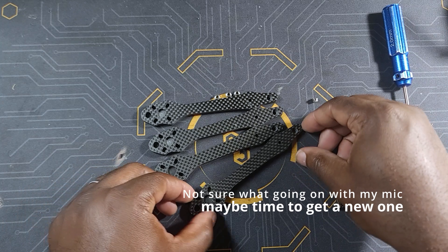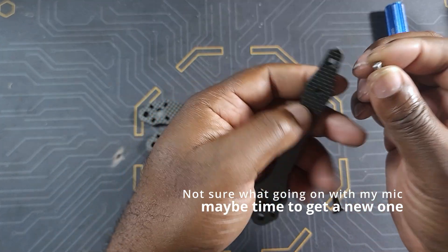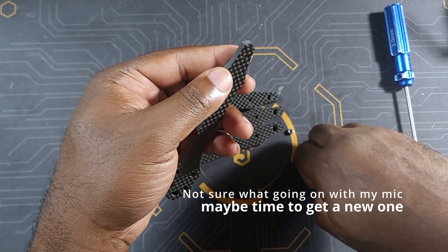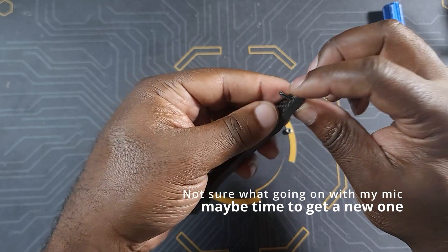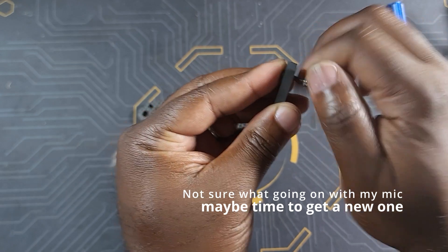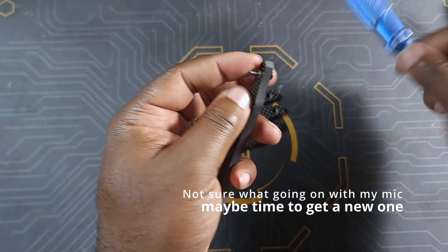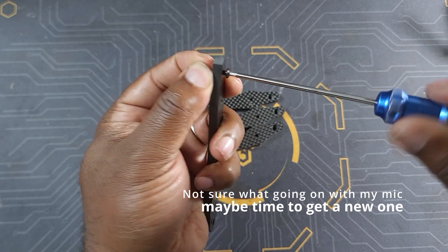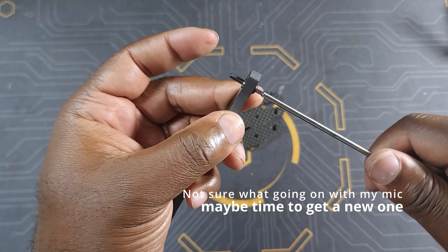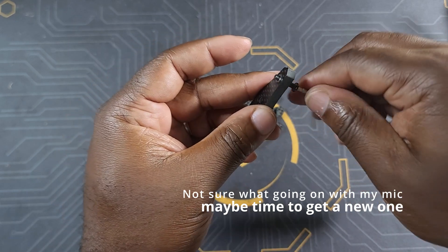We're going to start the build by mounting the press nuts on the arm. You really cannot mess up this part because there is only one way the press nut can go on the arm. What I usually do is use an M3 screw, thread the press nut onto it, make sure it goes all the way down, and then tighten the screw — this puts your press nut in place.